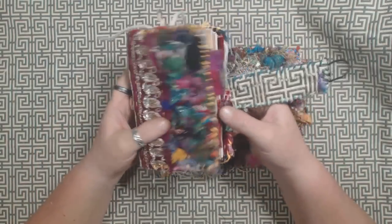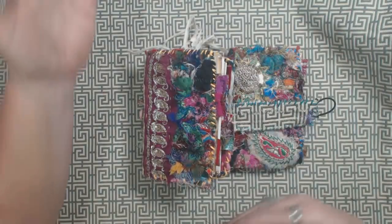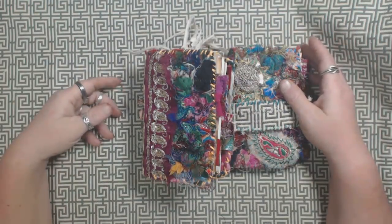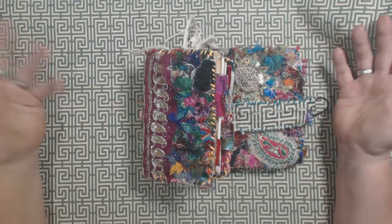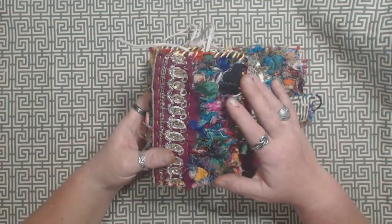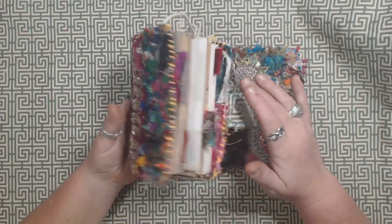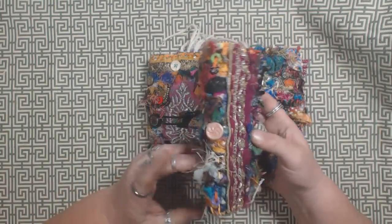So I actually made a very large — relatively large — piece of fabric that was probably 24 by 36 or so. And I wound up cutting that into some pieces that were perfect for a little journal.